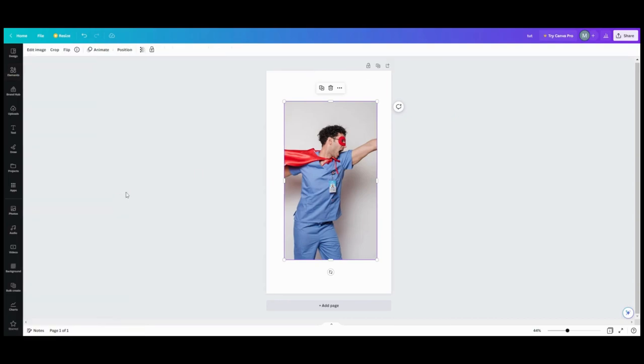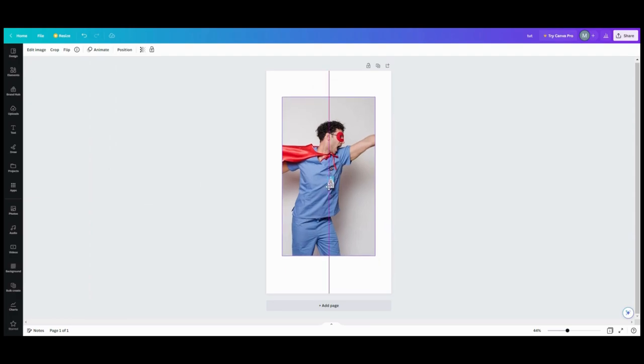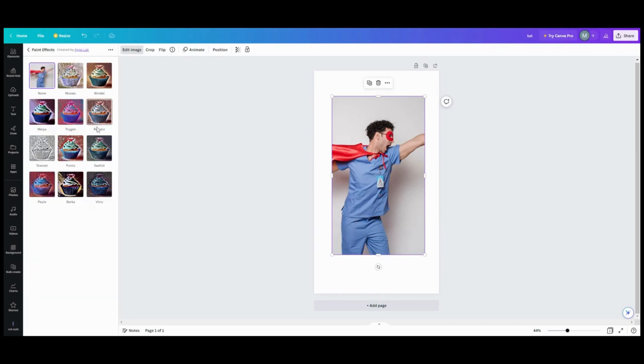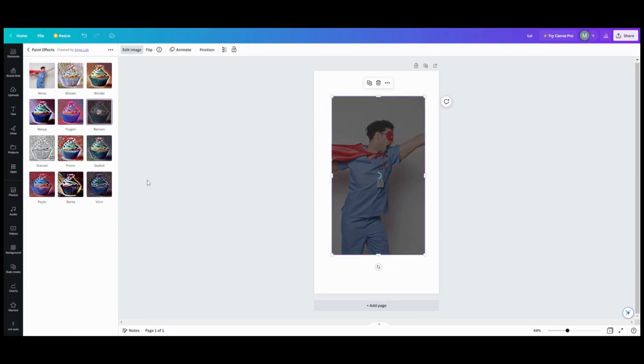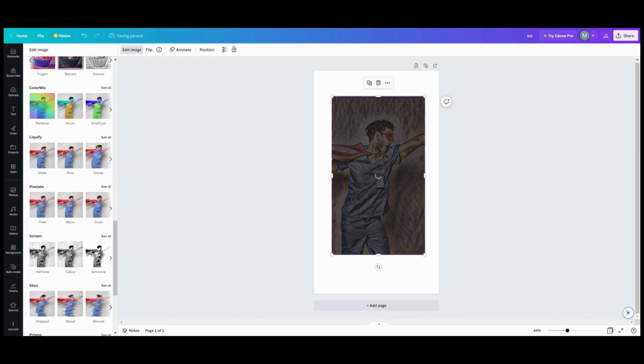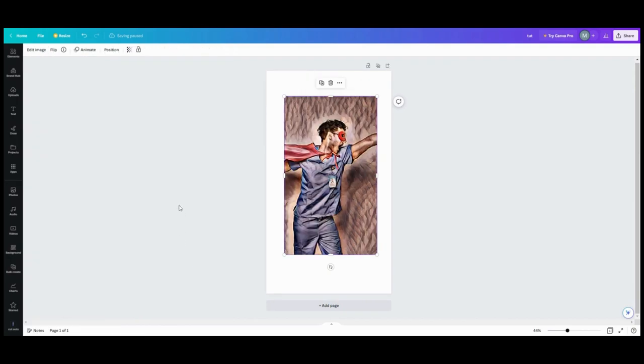You can either make the frame first and then make sure whatever photo or video you use behind it actually fits in the center part you've mapped out, or you can use the photo first. We'll use the photo first today and build around that. What I did this morning was go into Edit Image, go into Paint Effects, and I used Retracto to make it look comic book-y. So that was the first thing you can do, and then you want to start building out your frame.